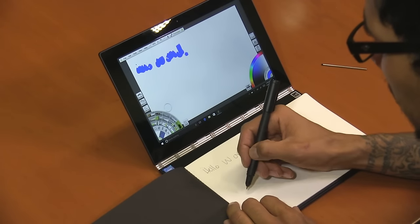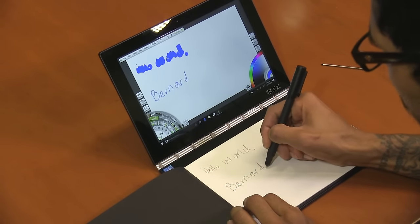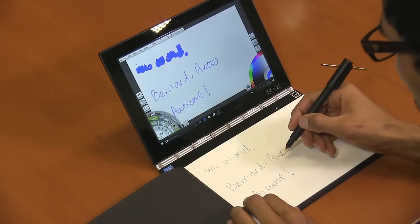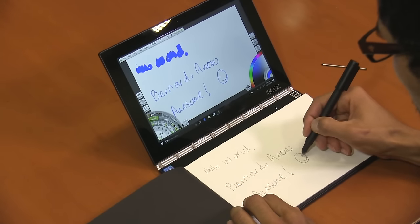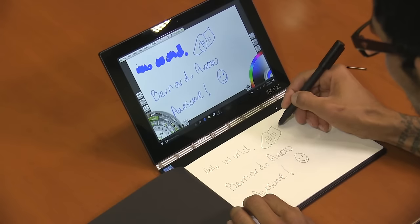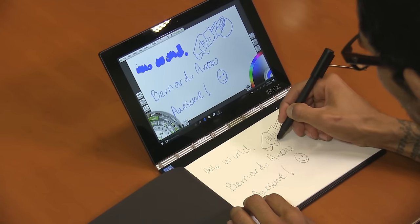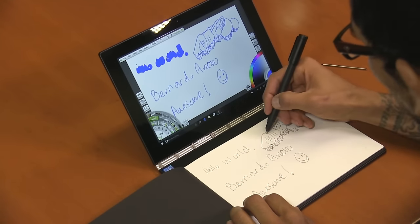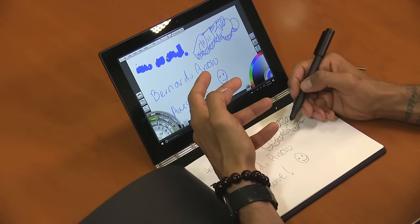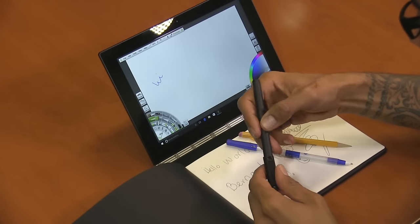Now I'm going to physically write on the pad with real ink. Let me write 'hello world' — with a big stroke we're not getting much, so let's change to a pencil setting. Look at that — really accurate, which is awesome. I can really see this being used in the graffiti world. This is one of the cool features about the Yoga Book: you're able to draw on real paper and still get it digitized within the tablet, so you don't have to redo it again.